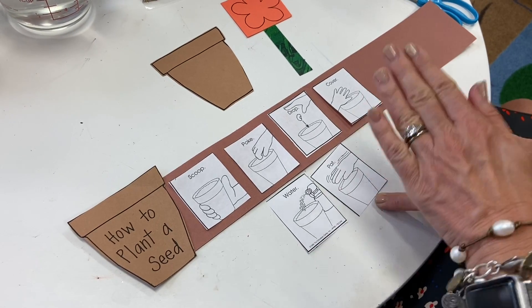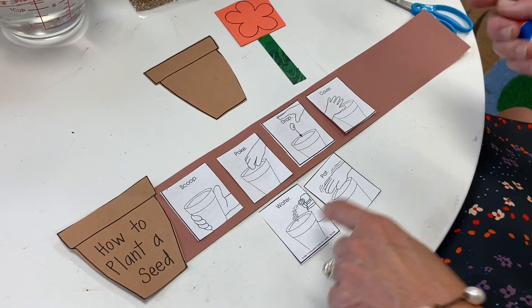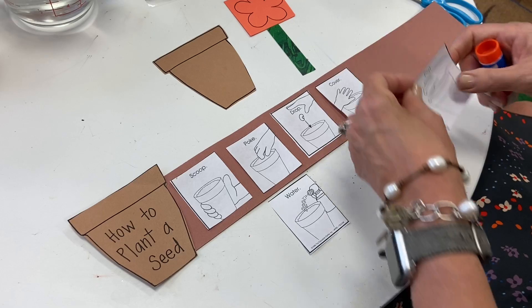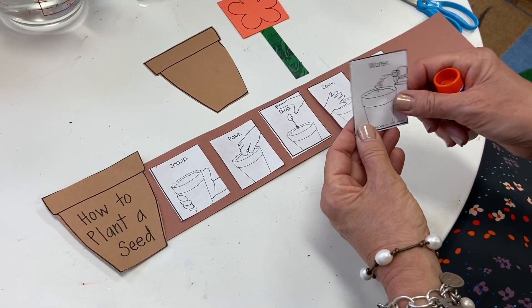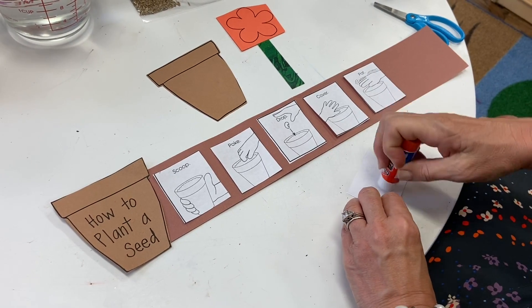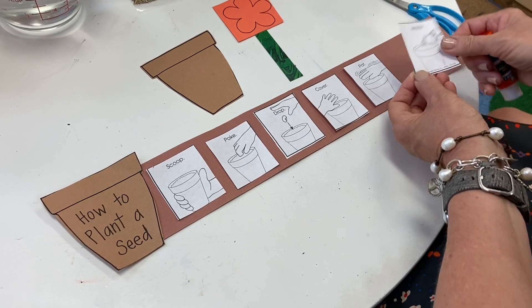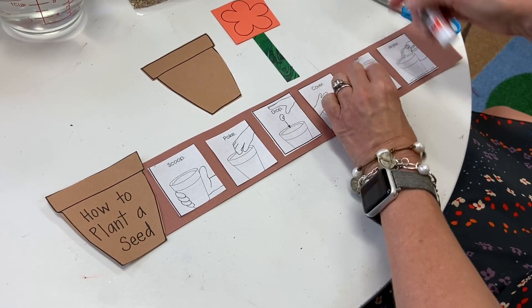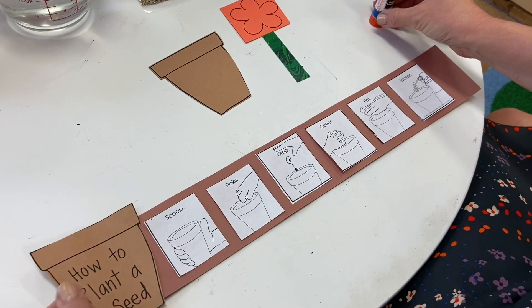We're down to the last ones. Do you think we need to pat the dirt now that you've covered it, and then water the seed area? I think so too. Pat — gently patting them down. Then, very important at the end, water. Plants need sunlight and water to grow. Some need it in different amounts — some need a lot of water, some need a lot of sun, and some need not very much sun or it's too much for them to grow.